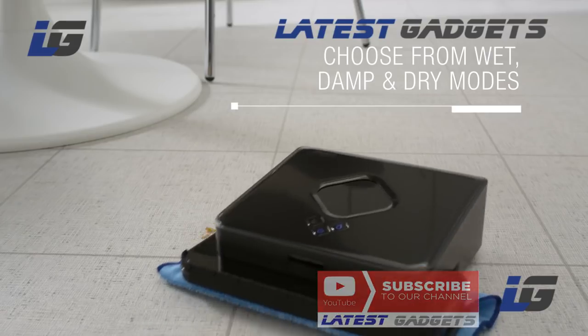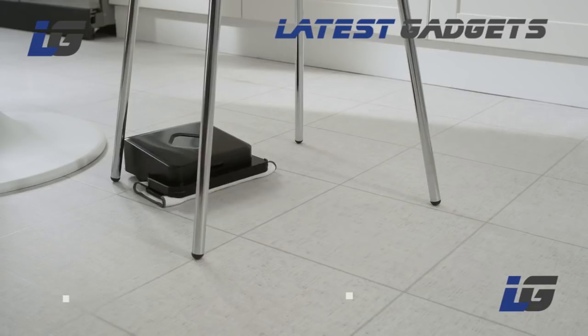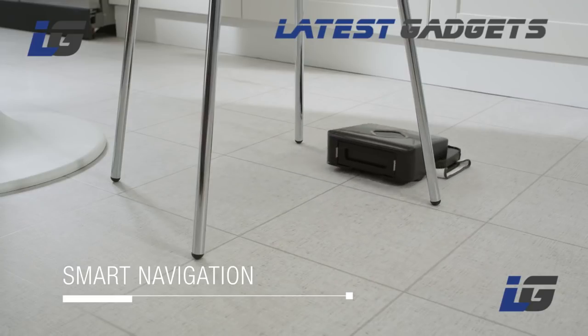Mopping robots tackle stains in wet and damp mode or dust and hair in dry sweeping mode. Sensors map out the room, enabling them to navigate under and around furniture and clean in hard-to-reach places.